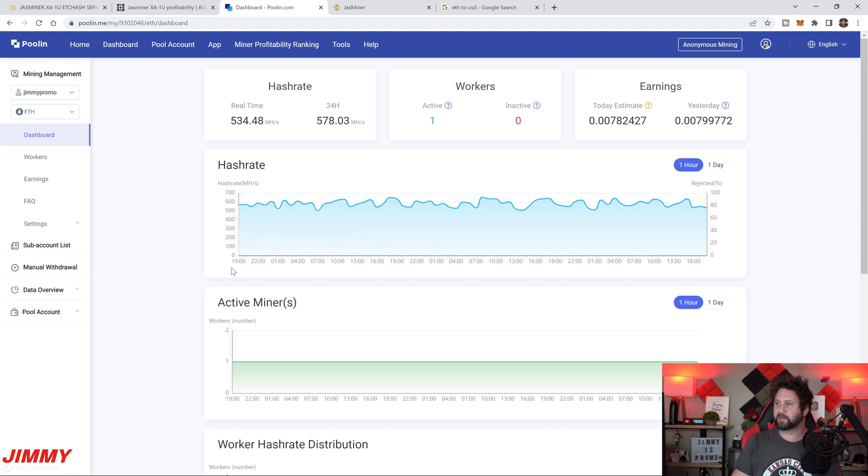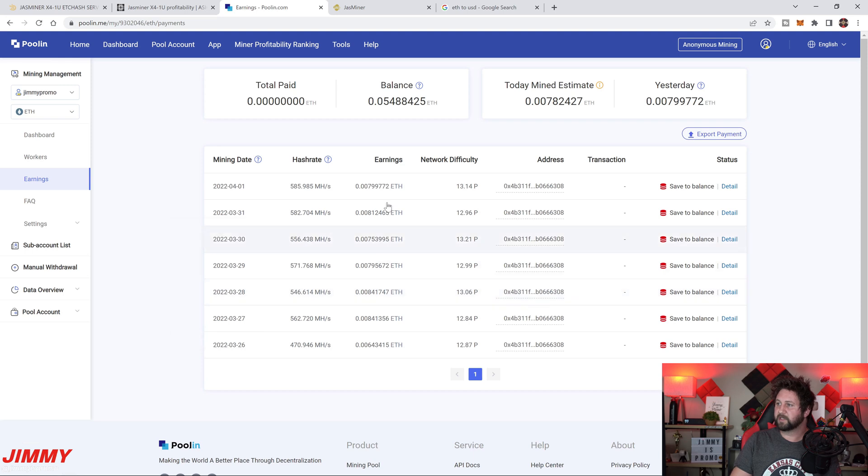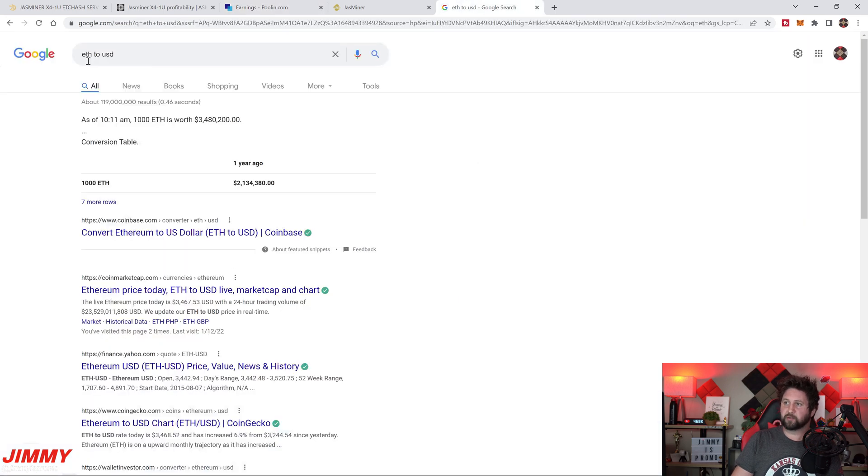Heading over to poolin.com — this is the pool the miner is in. Real-time hash rate is 534 megahash; the 24-hour average is 577 megahash. Today's estimated earnings are 0.0078 ETH and yesterday's were 0.0079 ETH. Looking at the seven-day earnings: 0.0084, 0.0084, 0.0079, 0.0075, 0.0081, 0.0079. You can think of 0.008 ETH as the daily average. One lower day was due to a brief power outage that took about 30 minutes to reconnect to the pool.